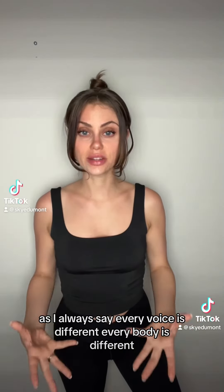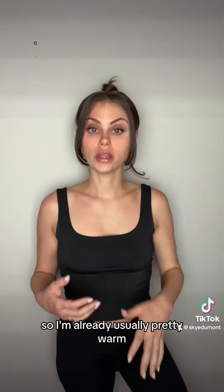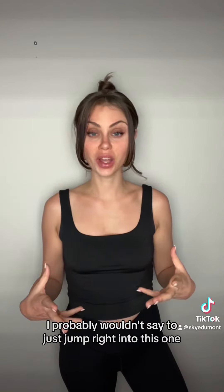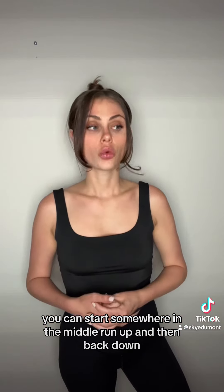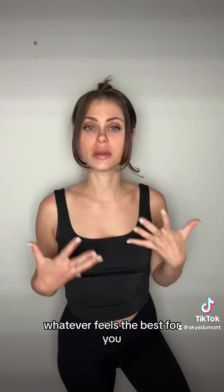As I always say, every voice is different, every body is different. Start wherever feels most comfortable to you. I usually do this warm-up more towards the middle or end of my warm-up, so I'm already pretty warm — I probably wouldn't say to just jump right into this one. You don't necessarily have to start at the bottom of your range; you can start somewhere in the middle, run up and then back down, and do all of the vowels, whatever feels best for you.